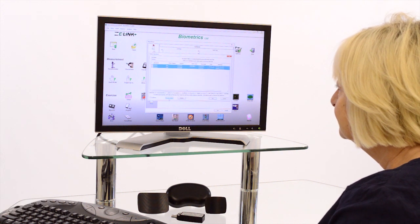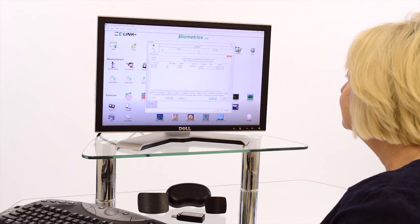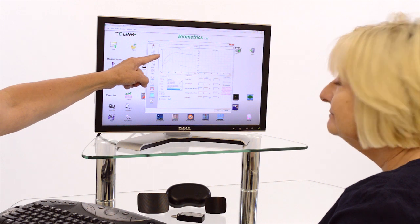All tests are available for immediate viewing, helping both the patient and clinician objectively discuss results.